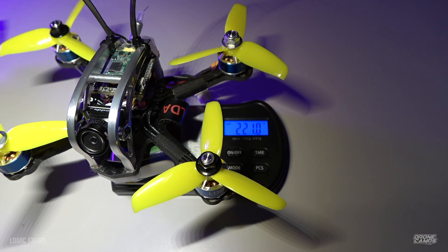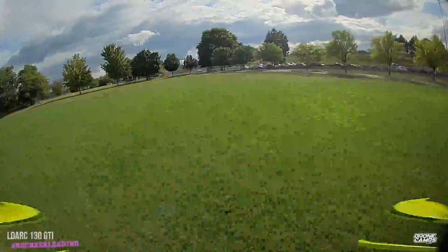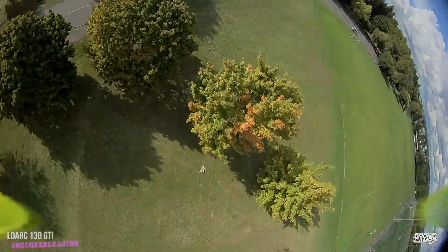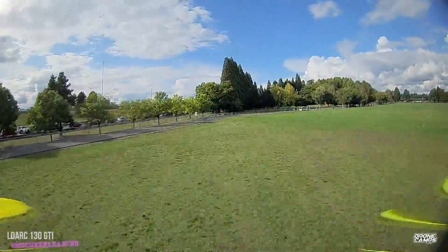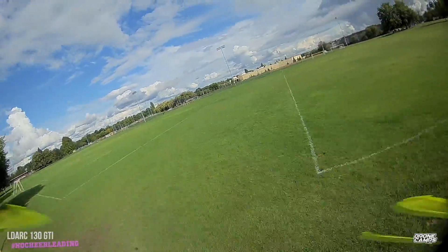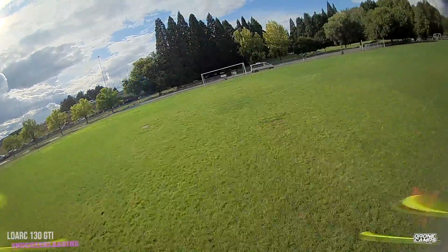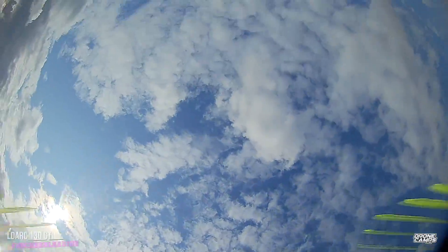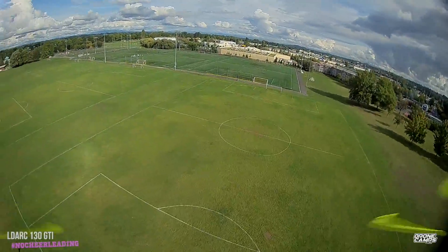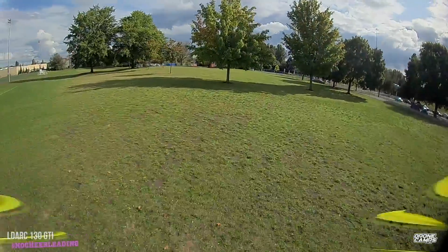Alright guys, let's do the flight test. This is the Caddx Turtle V2 footage you're looking at right here — doing some big field flying. I'm testing it out on 25 milliwatts. I want to see the clarity of this V2. You can see a little bit of vibration at the low end of the power loop — that was just a loop over the tree. I did see flutter from time to time at the bottom of some power loops where the quad was falling through prop wash. But look at how good this camera looks — this looks pretty damn good.